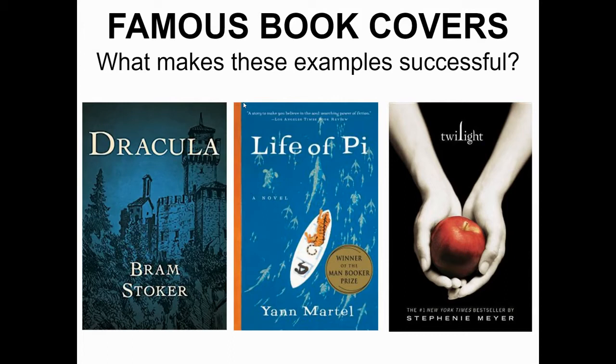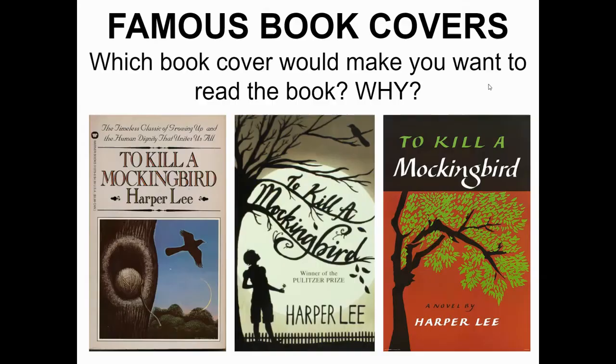Dracula and Life of Pi — same thing: I would not include any snippet on top or award stickers; those can be left off. Same with Twilight's 'Number One New York Times Bestseller' badge — you could just put Twilight and Stephenie Meyer. Also, I've had students who do an amazing job on the drawing but struggle with the font. Keep in mind you are also doing the font, so as you're choosing a book, don't pick one with a font style you don't feel you can paint.